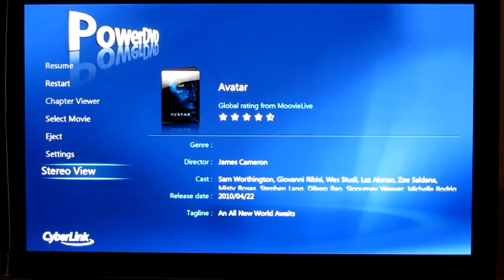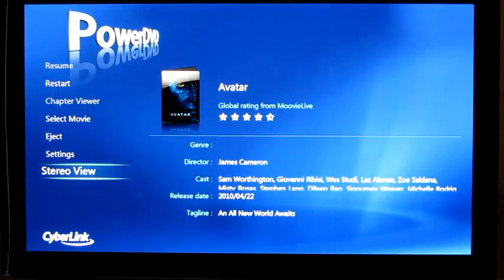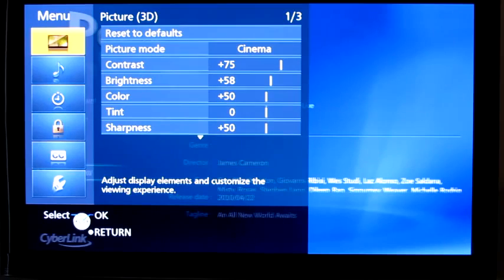I'm going to show you real quick that we are in 2D mode on the TV, and now I'm going to grab my glasses here and put them on. Don't be surprised if the video gets a little bit funky because the TV is going to move into 3D mode now that I've switched the UI into Stereo View. And then we'll just show you real quick that now the TV is in 3D mode.